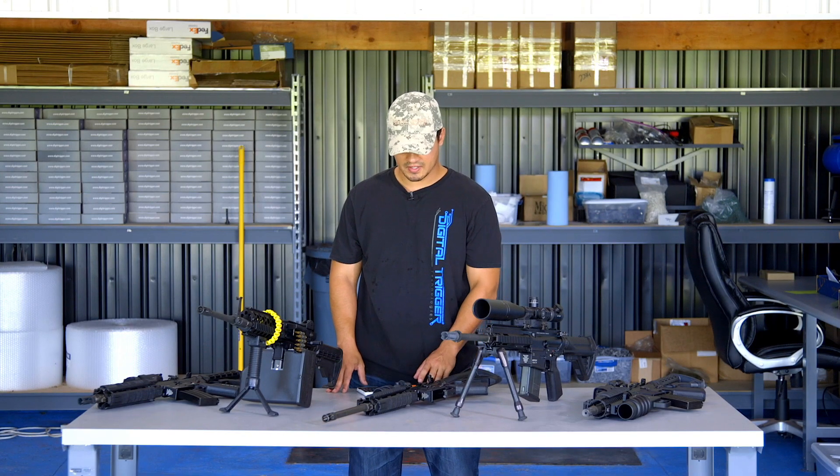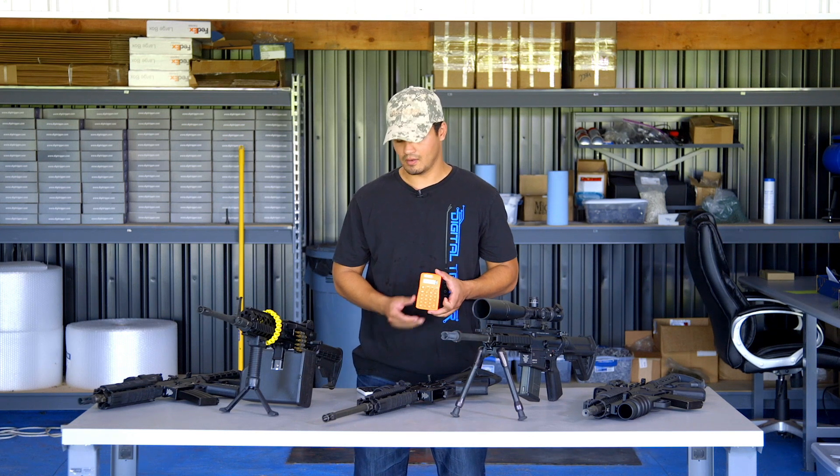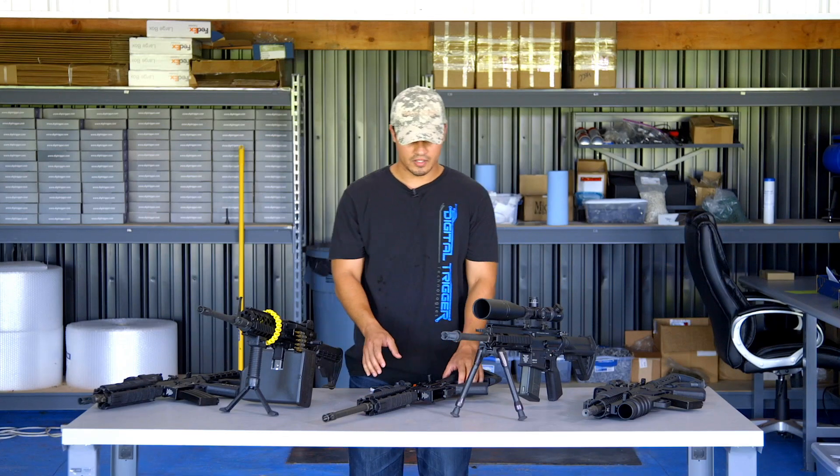To make a quick analogy, that's kind of like taking a four-function calculator and hacking it so that it works the same way as a scientific calculator. Now I don't want to say that's impossible — I'm sure somebody like Tony Stark could do it — but it's highly unlikely.